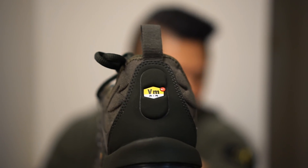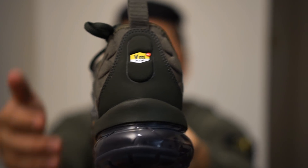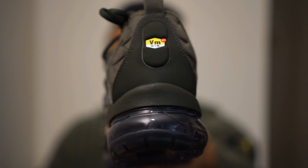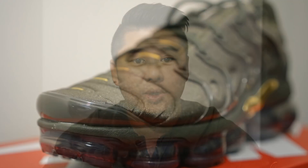One thing I forgot to mention on the black pair: on both pairs there's actually a piece of suede that runs along the top where the Vapor Max logo is. This is extremely soft, very well made, and very high quality. There's also a heel tab that you can use to put the shoes on easier.